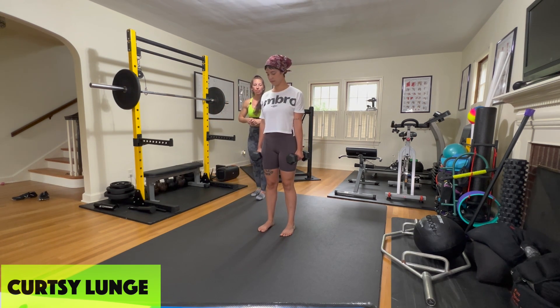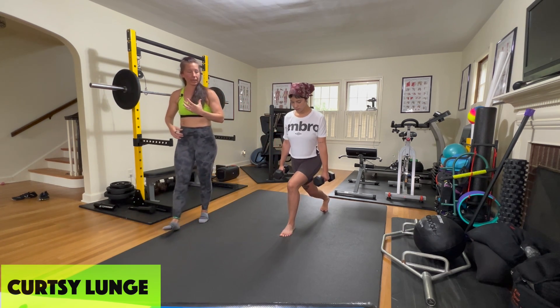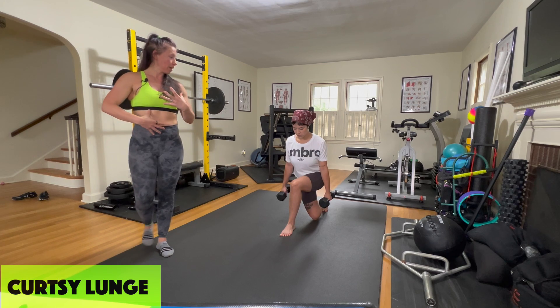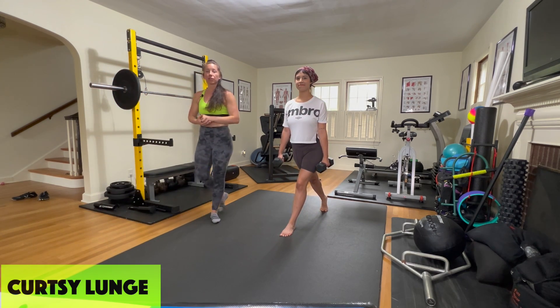Start from there and do it one more time. You can allow your chest to fall forward just a little bit, keeping your core tight so that you're not excessively straight — that will help you hit your glute just a little bit harder. That was perfect. That is a curtsy lunge.